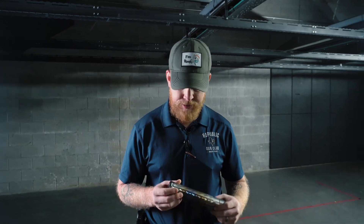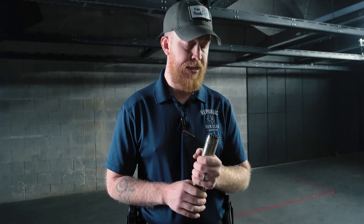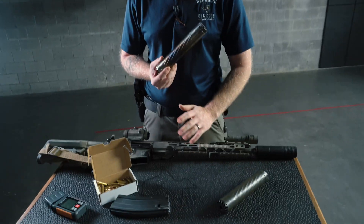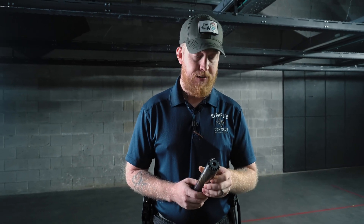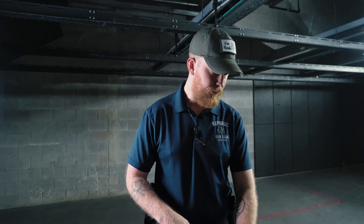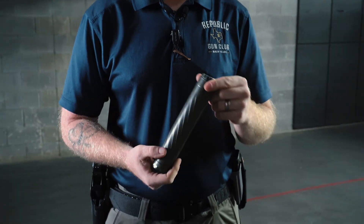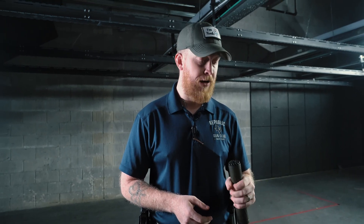Let's do some after-action on these suppressors. The Anechoic has titanium construction so it's already cooled down quite a bit. Gas blowback is almost non-existent on the 16 inch — not much upgraded internally on this rifle. Definitely recommend it: lightweight and overall a pretty good-looking can. The Alpha Hurricane — same thing. Flow-through design so not getting really any gas coming through. About the same weight and cooled down very rapidly.